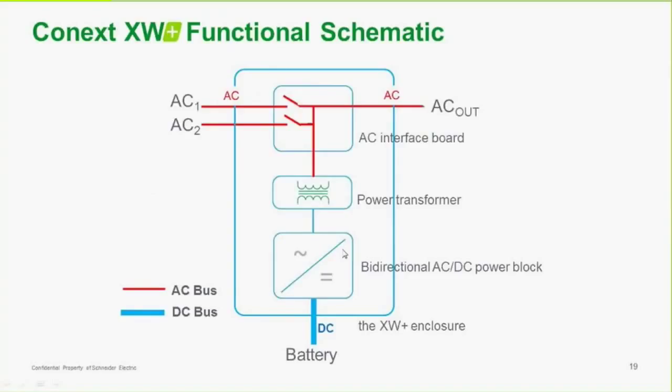This is a functional schematic for the XW+. There are two AC inputs and one AC output. AC1 would normally be tied to the grid. AC2 would normally be tied to a generator. There's the power transformer we discussed — this inverter is bi-directional, so it can supply power converted to AC going out to a load, or it can take AC and charge the batteries either way.